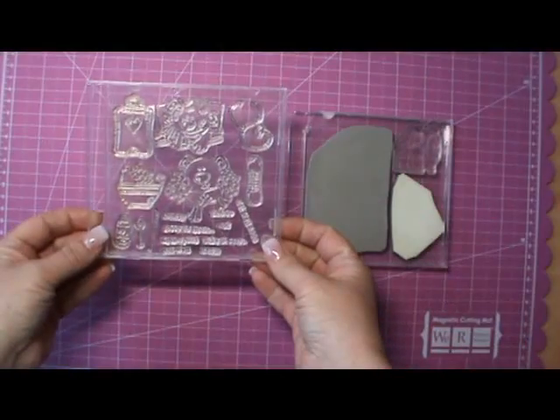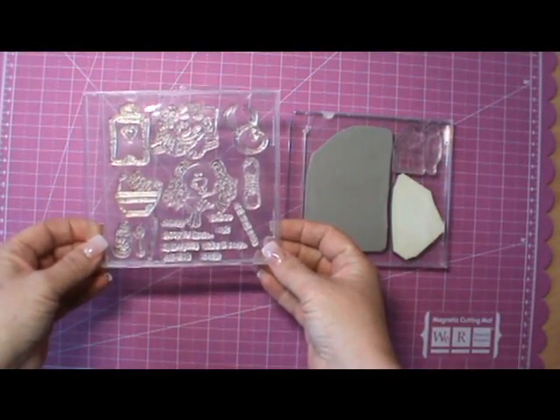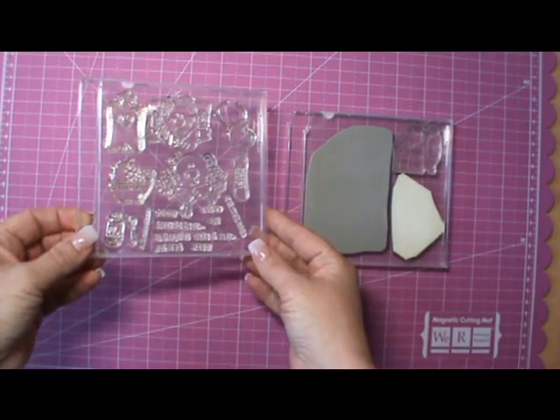I'm quite happy with the way I'm storing my stamps at the moment. What I thought I would do is show you two of my packs of CD cases where the stamps have been stored for maybe three or four years now — to see how they are, how clingy they are, and how they're bearing up. These are my two oldest packs of stamps that have been in the cases the longest.